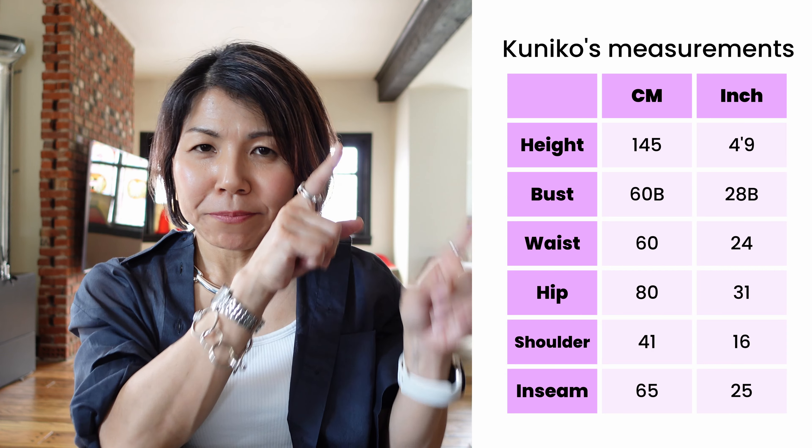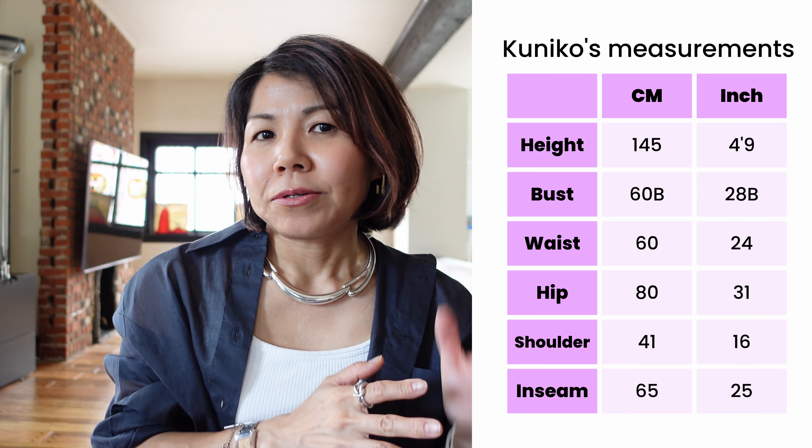If you're new to the channel, for your reference I put my measurements here, and as you can see I am so short and I have very short legs and very narrow hips. For me, it's very hard to find a pair of pants that works on my body.